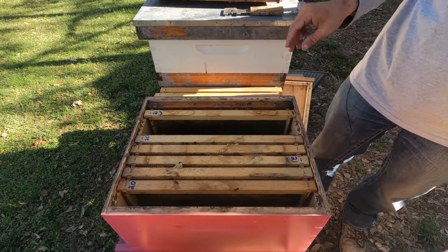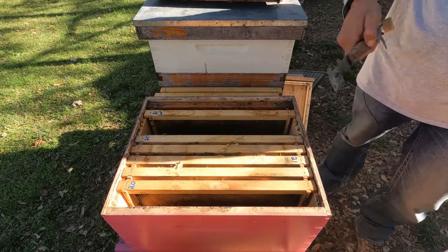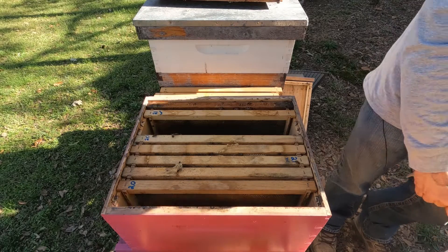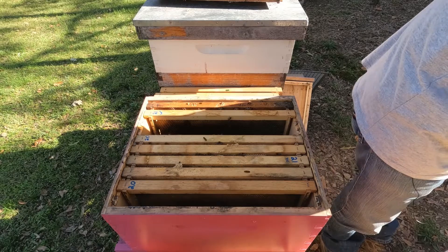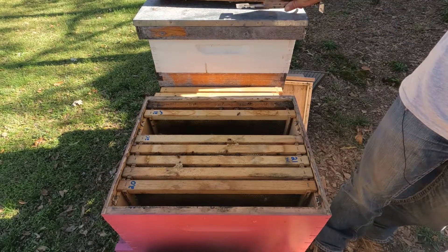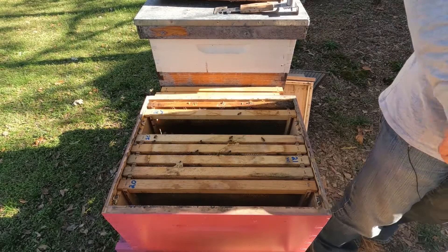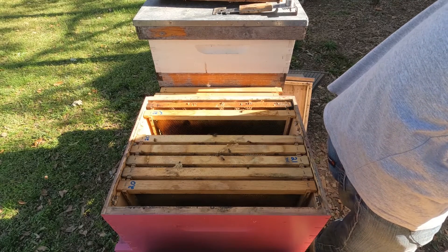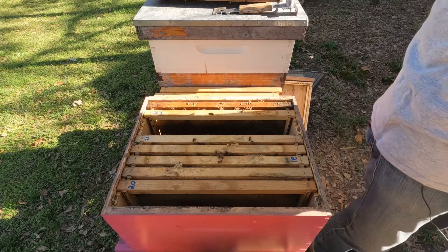They've got all the foraging bees flying on the front of the hive trying to figure out where their little blue box was. We've got what you'd say is a pinkish-red box now, but their pheromone will start coming out the front entrance pretty soon and they'll learn this is where they're supposed to be and they'll come on in.